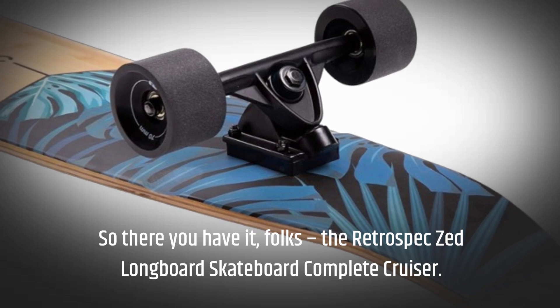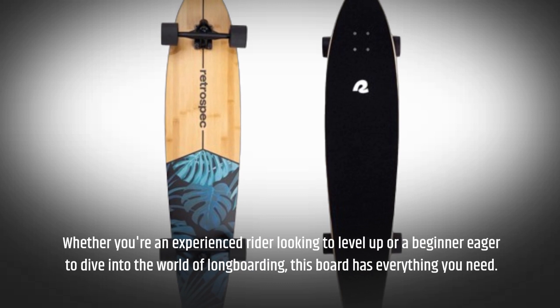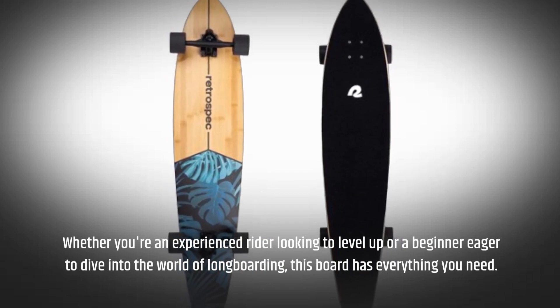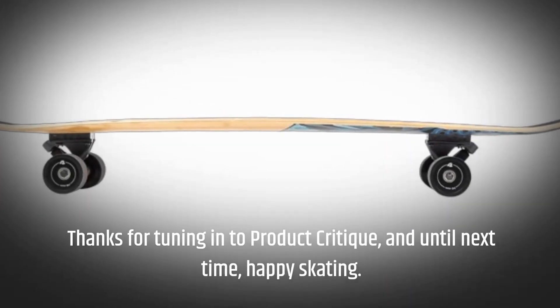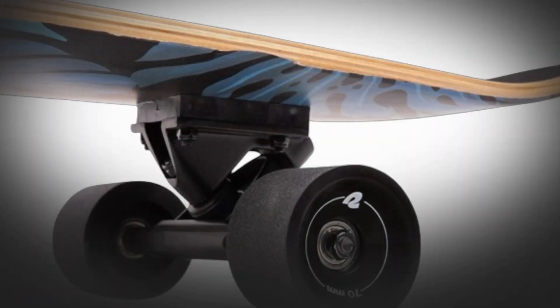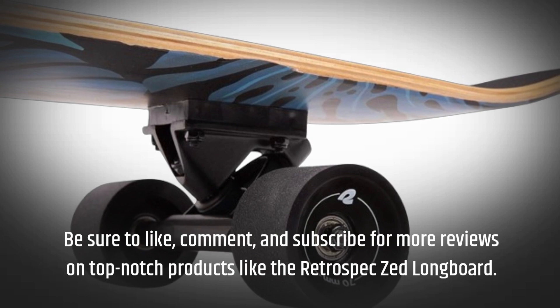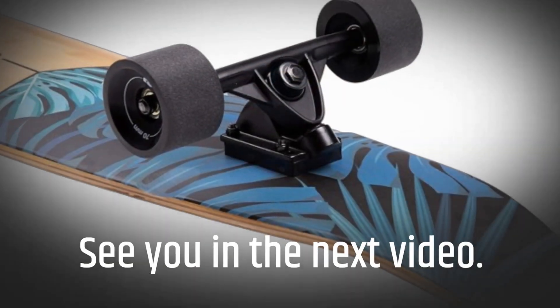So there you have it, folks — the Retro Spec Zed longboard skateboard complete cruiser. Whether you're an experienced rider looking to level up or a beginner eager to dive into the world of longboarding, this board has everything you need. Thanks for tuning in to Product Critique, and until next time, happy skating! Be sure to like, comment, and subscribe for more reviews on top-notch products like the Retro Spec Zed longboard. See you in the next video!